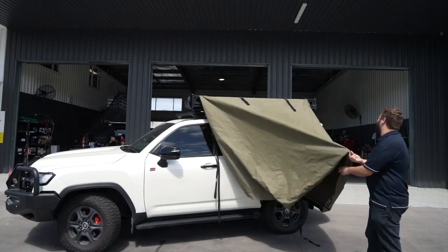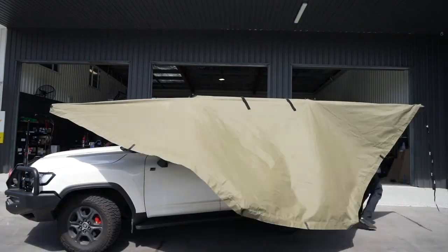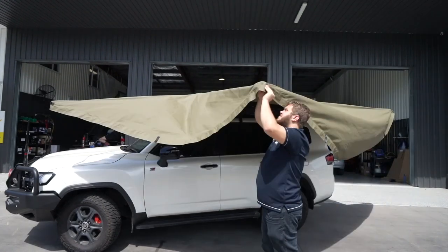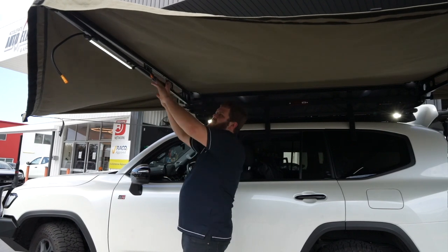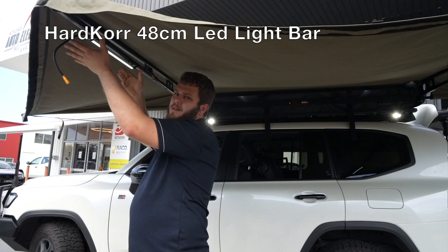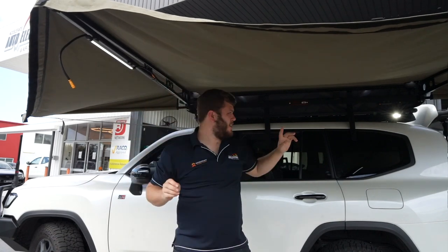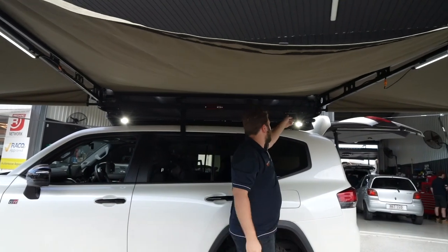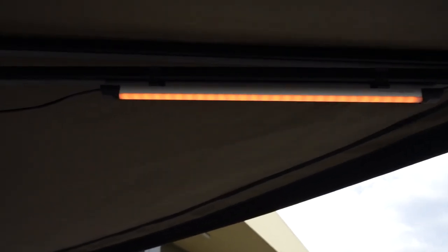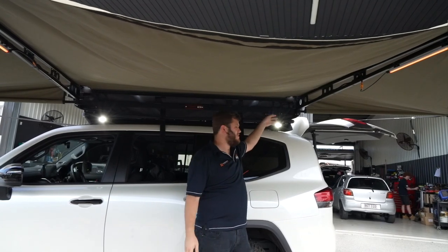On the two main arms of this Bush Company 180-degree awning, we've run power through from the second battery system in the vehicle, through here, up along the arms, through little quick disconnects for these hardcore bar lights that are just clipped straight on. Simply connect up, and over here we have our little controller which you can change colour to amber for camping with insects to keep them away.